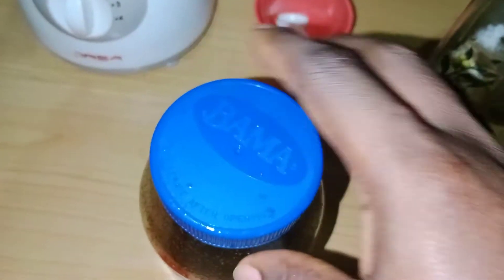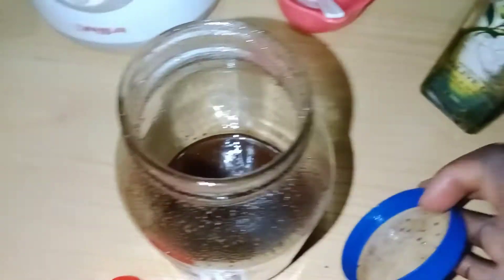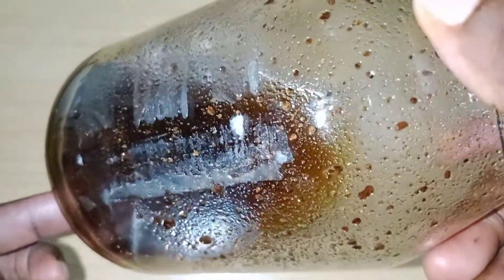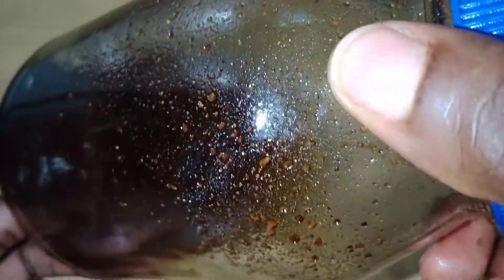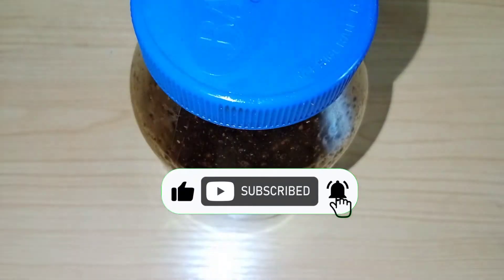I'm done — I'm bringing it out. Here it is, ready to use. I'm going to let it sit for a while to cool down. You can see the color of the oil has already changed drastically. I'm going to keep it overnight — about 10 to 12 hours — before using it the following day.